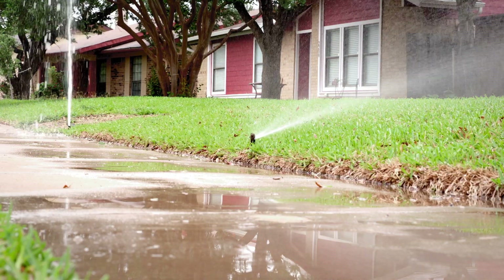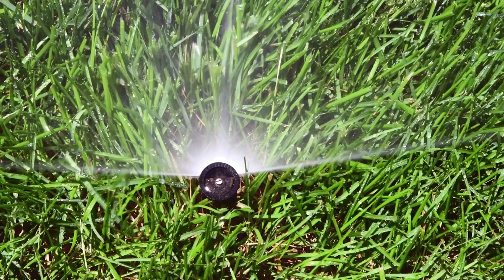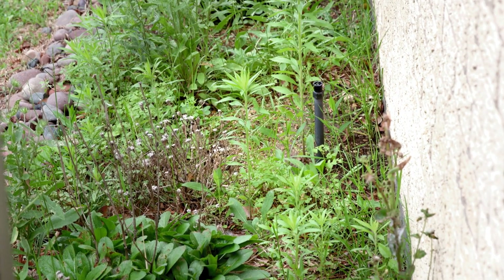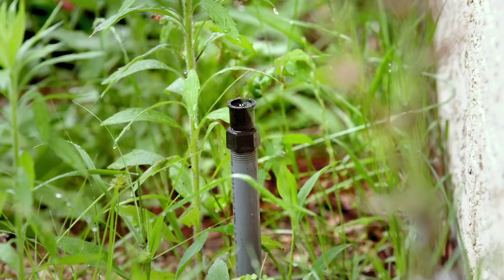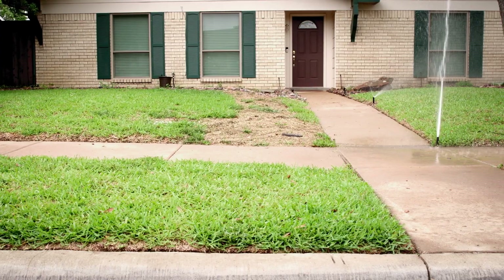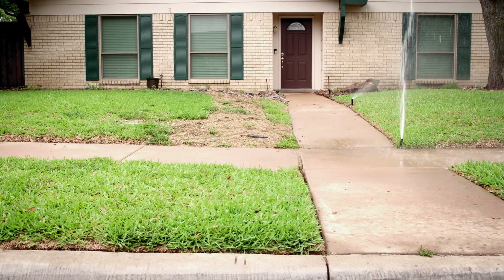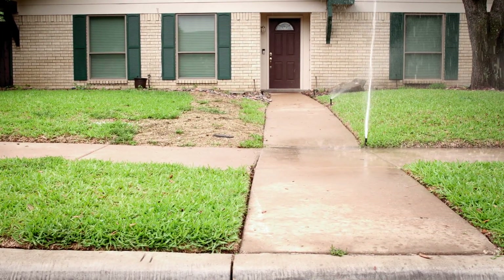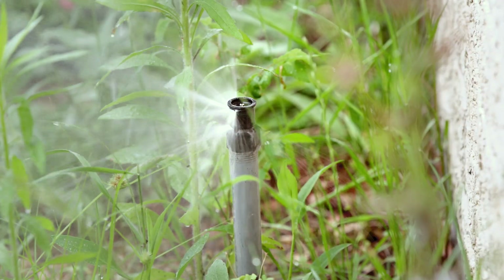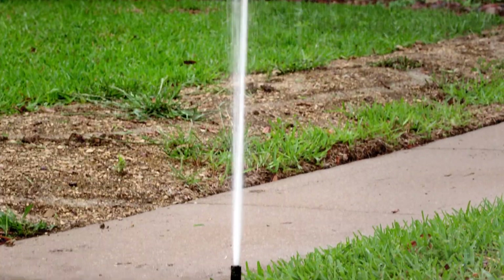Sprinkler systems use a lot of water. In many cases, half the water used in a home is used by the sprinkler system. With a few changes and updates to the system, you can save a lot of water. The biggest water wasters are leaks. Check your system regularly for broken heads, cracked pipes, or any areas where water is pooling due to an underground leak. Even a small leak can be hundreds of gallons of wasted water, so it pays to fix them right away.